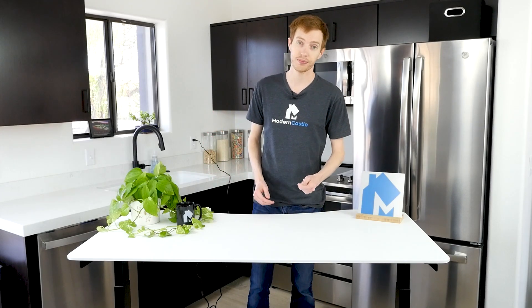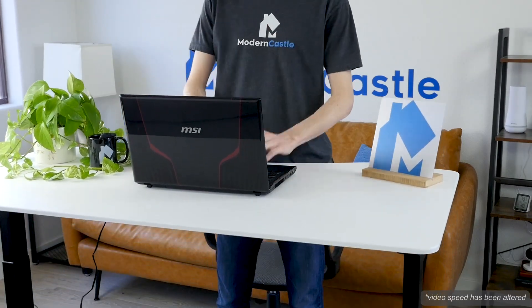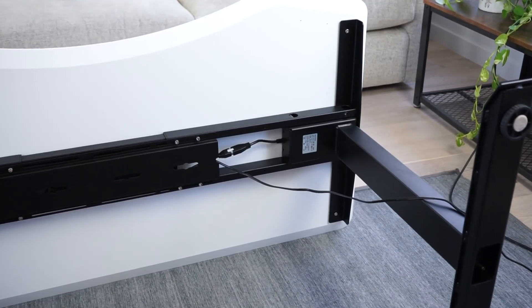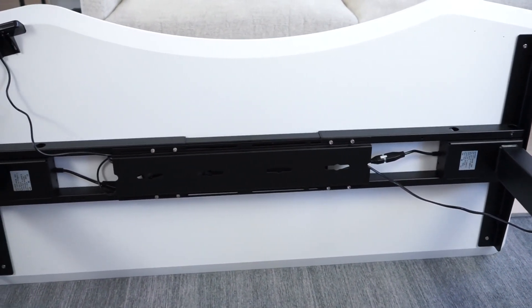Once the VORI desk is set up, it's pretty easy to use. The control panel is simple and intuitive — press and hold the arrows to raise or lower the desk. You can set programmed height levels to automatically change the height for different users or different working styles. The cable management cover is another nice detail, keeping the cables tucked away and out of sight.